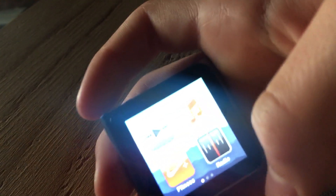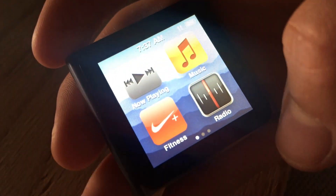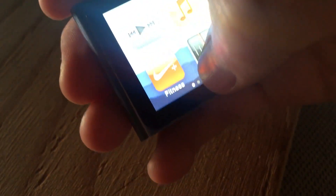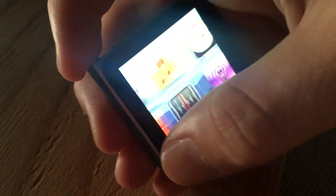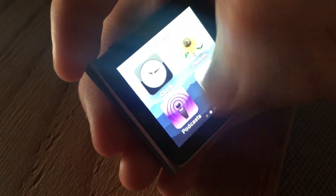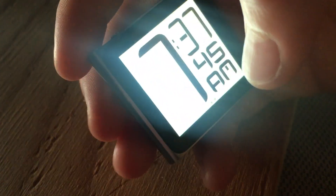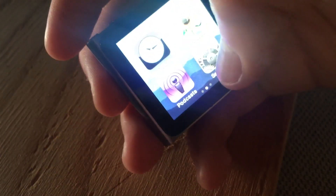If you swipe this way it usually gets out of the app — that's how it works — instead of like on the newer iPhones where you swipe up to get out of an app. You can view photos on it, and the clock. You can see it pretty well.